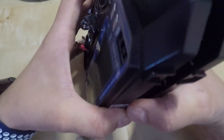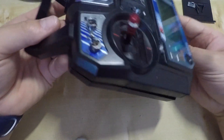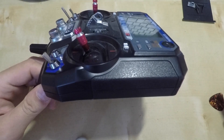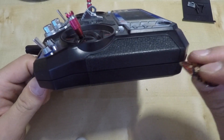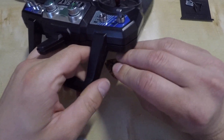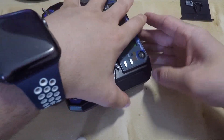After removing the cover from the power switch we just need to pry the transmitter open. You can use your fingers but as it is a bit tricky, just use a guitar pick as a tool to open it. The guitar pick is quite useful as it can really slide between the two parts without leaving any damage.